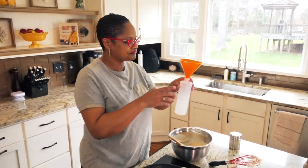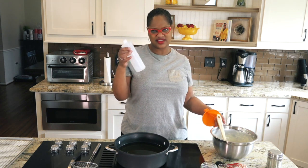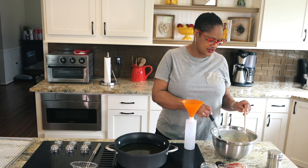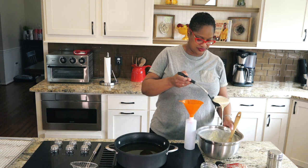Here I've got one of these little kitchen bottle things. I use these for lots of stuff. You can do these funnels any way you want to. I've seen people use a plastic bag, like a Ziploc bag, or a fancy funnel maker. There's so many options. I'm just going to use this.